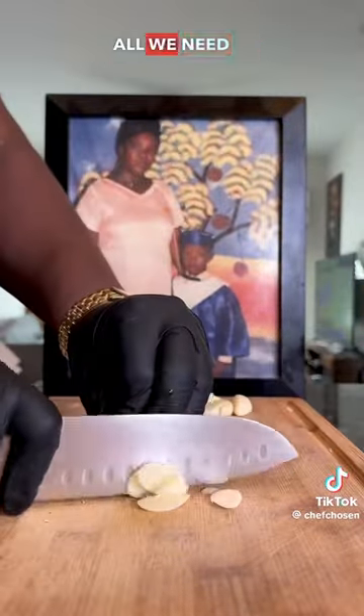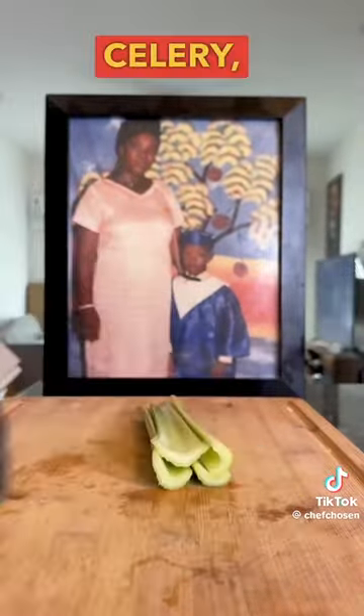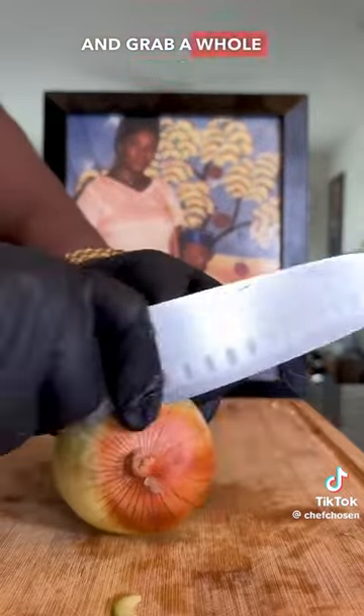Now we're going to move on to prep our vegetables. All we need is some garlic, thinly sliced, some celery — slice those up as well — and grab a whole yellow onion and do the same thing.